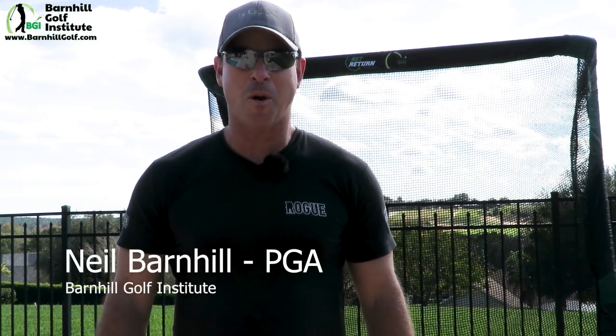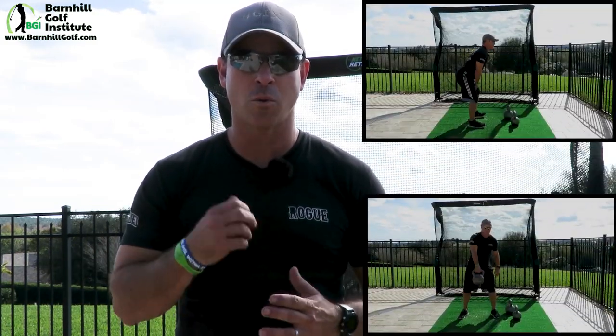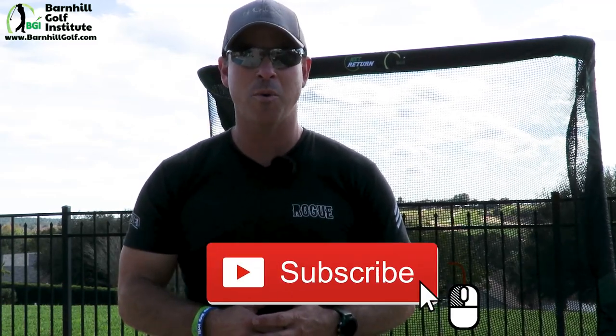Hey everyone, this is Neil Barnhill with the Barnhill Golf Institute. Today I'm excited to bring you a fitness video on how to do the kettlebell swing correctly. I'm going to go through all the techniques and fundamentals of how you should stand and how you should swing the kettlebell so that you stay safe and get the most out of doing this incredible exercise. Please hit that like and subscribe button — we've been getting a lot of great feedback on our YouTube channel and we greatly appreciate it.